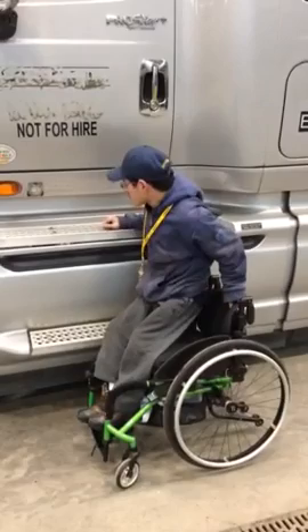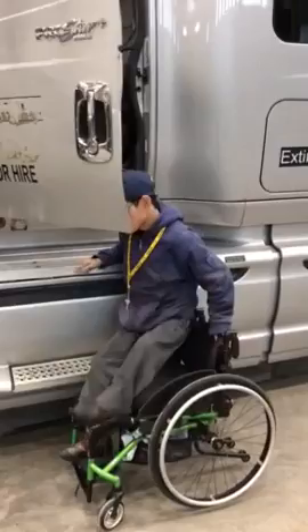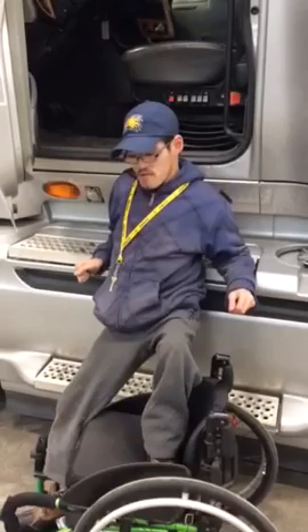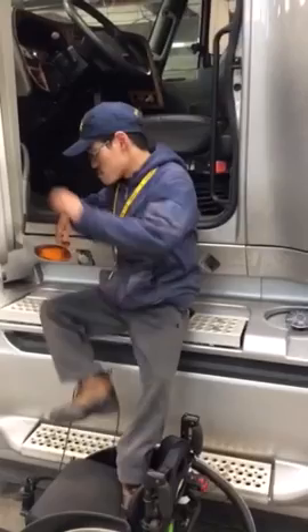First thing I do is I lock my brakes. Second thing I do, open the door. It's not really all that hard. First thing I do is I sit exactly kind of like this without my chair moving. I use my arms, and I also use my legs as well. The pressure for both of them isn't all that hard.